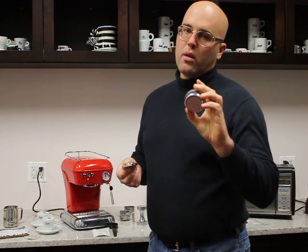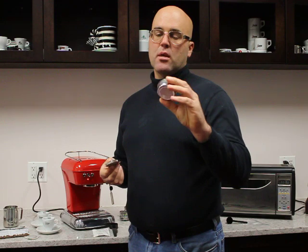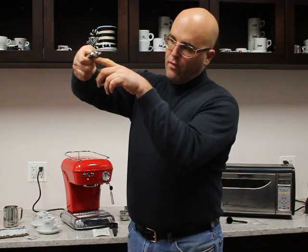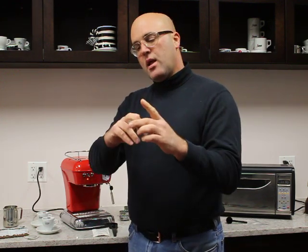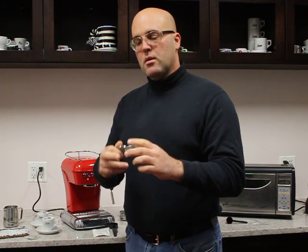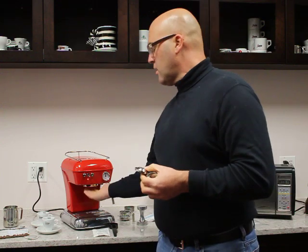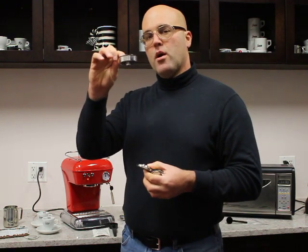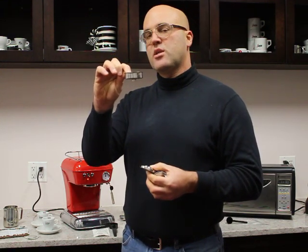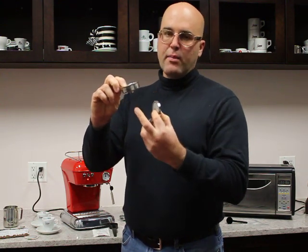This gets inserted into the group head and makes it better for the two-cup traditional or non-pressurized basket, because it actually levels the indentation that's in the group head. When your coffee is in there and expands upward, it maintains that consistency — you won't have ground coffee coming back up into that indentation, which is really used for pods. For the pressurized basket, you may have some coffee come up, but it really doesn't matter because the pressurization system will compensate and make a decent espresso.